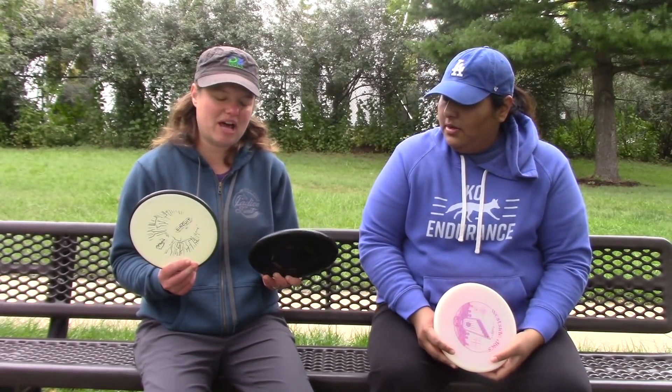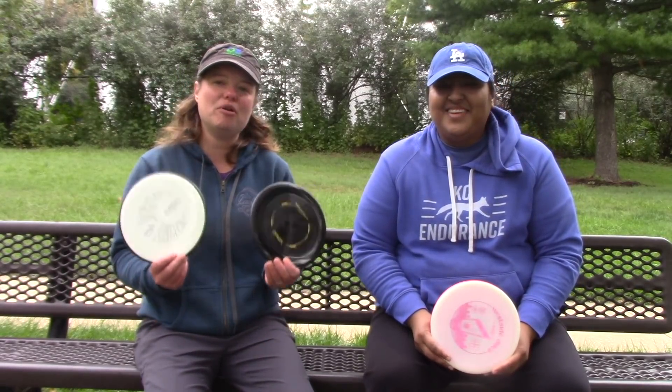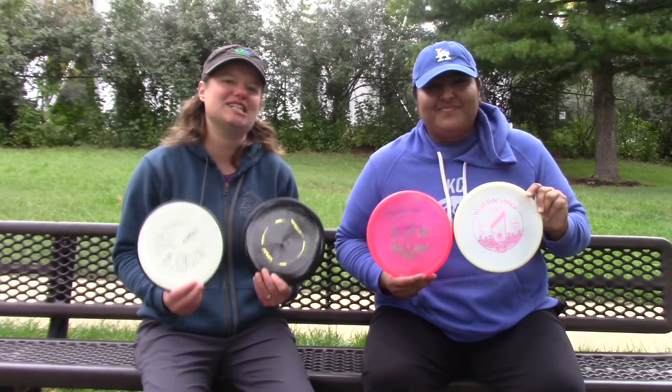I really like this plastic — I like how stiff it is. We threw these in the Neutron plastic, 171 and 173 grams. I actually liked the 173 a little bit more. You can get both of these molds at DZDiscs.com. Extra special thanks to MVP. We'll catch you guys next time. Thanks.